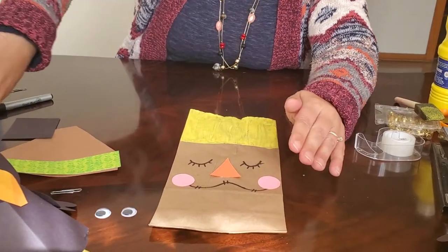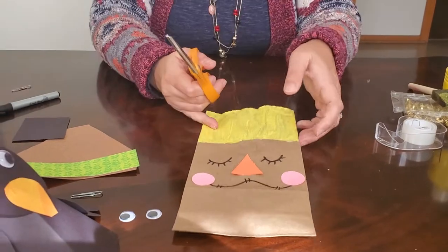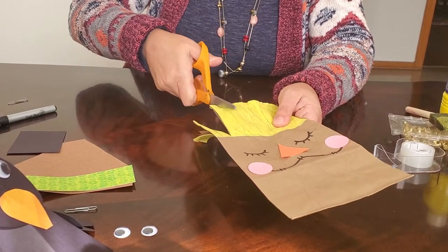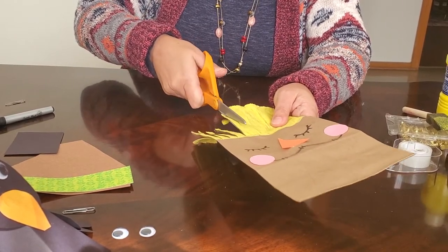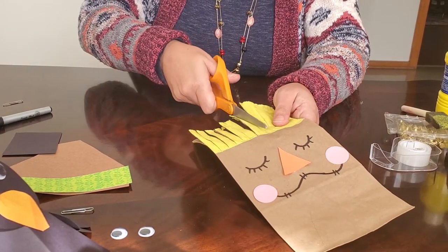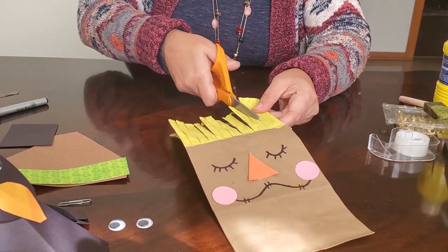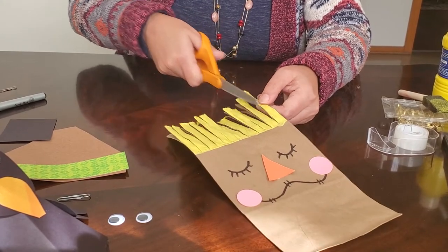Now take your scissors and cut the top of the bag into strips for the scarecrow's hair — cut all the way down to the painted line. You can make the locks as thick or thin as you like. Kids, make sure you're using safety scissors. Cut through both sides of the bag — this might be a caregiver-assisted step for younger children.